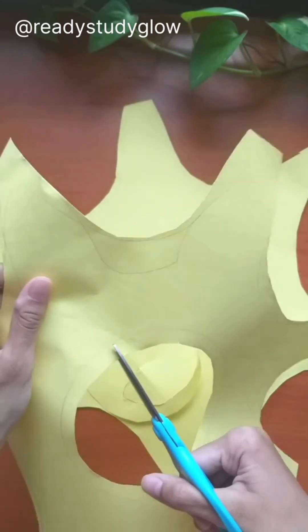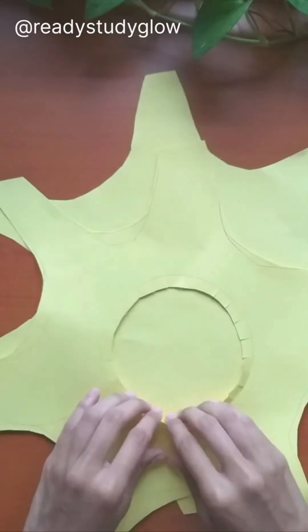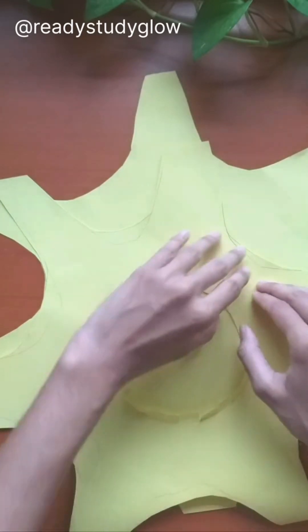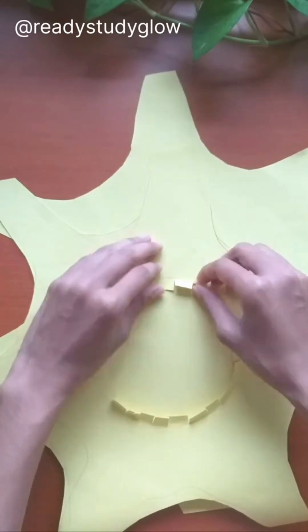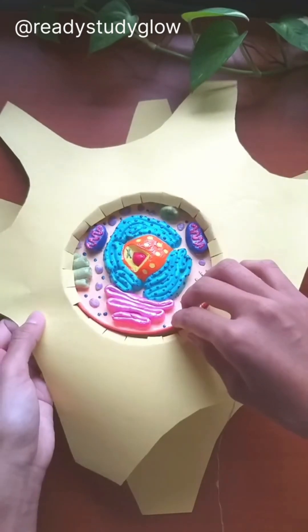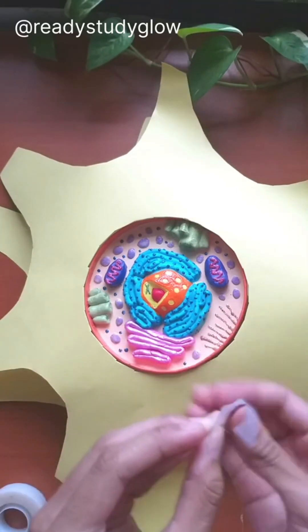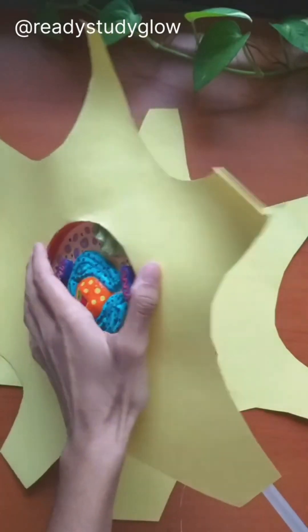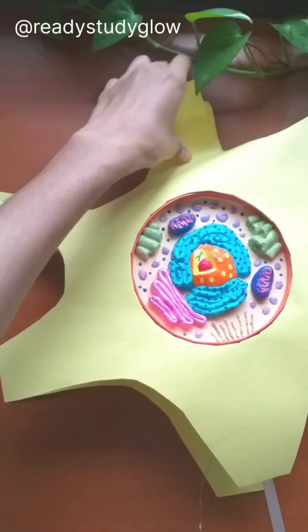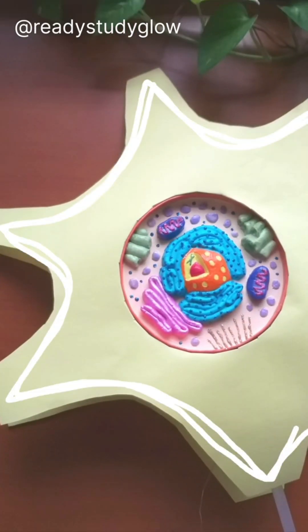To create mini cuts like these, then I folded them so that it's easier for the animal cell model to fit inside it. I taped these from the inside like so.